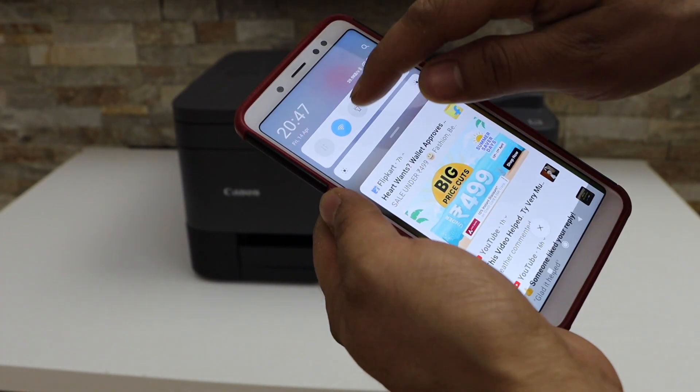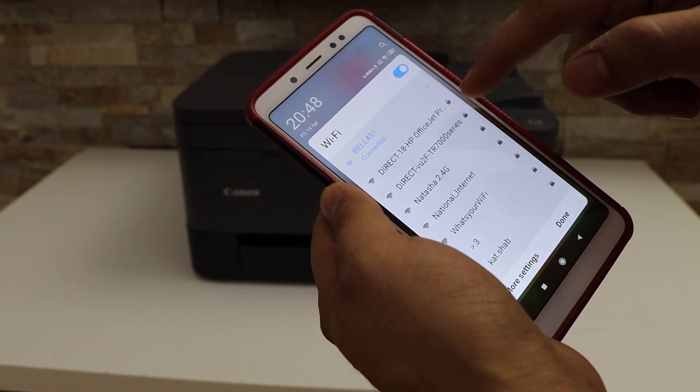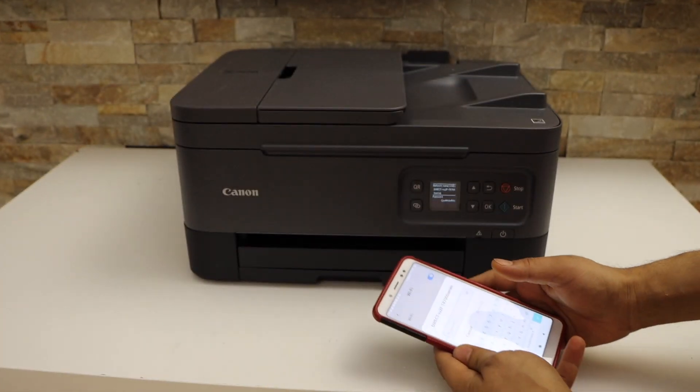Go to your Android phone's Wi-Fi settings. Wait for your printer series to appear, then select Canon TR700 series. Enter the password as displayed on the printer screen.